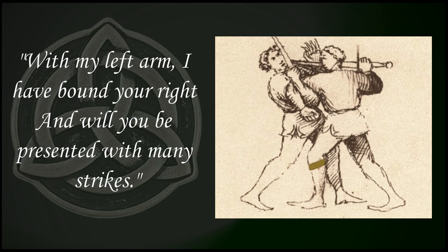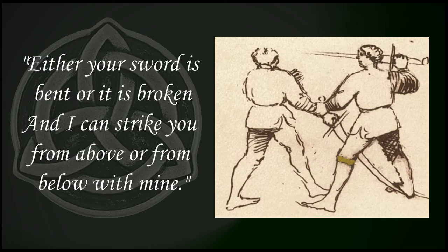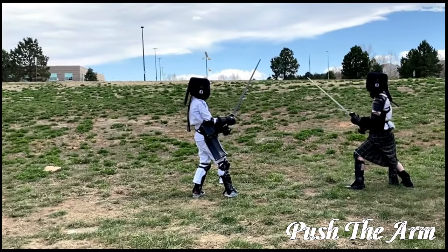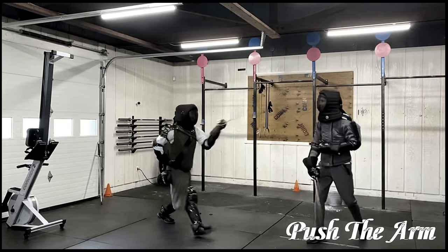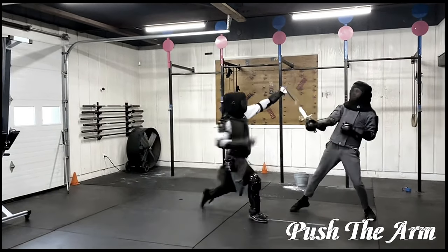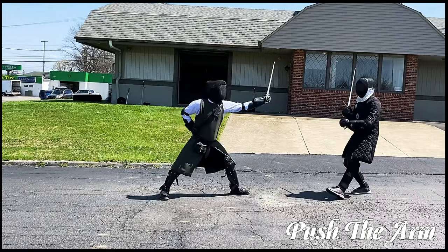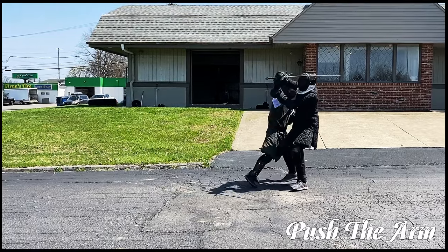First, we're going to be practicing what I like to call catch and release. This is something found throughout Fiore's plays, wherein you block the incoming attack, you close the distance between yourself and the enemy, and with your free arm, you take control of the situation. This is going to be done by shoving or pushing the shoulder, the arm, the wrist, or the hand. We're biding our time and waiting for our moment to leap into the enemy, doing a hard stiff arm as we try to push them away. As you can see, they come off balance. We bring our weapon in for the strike — our catch and release.